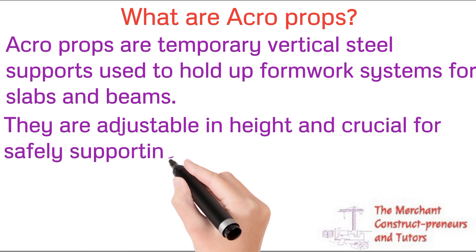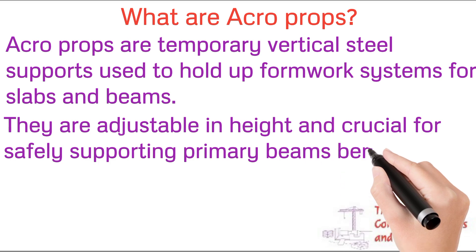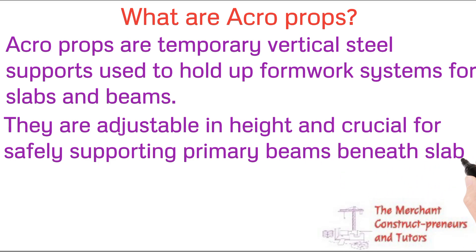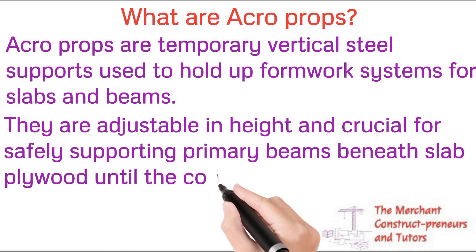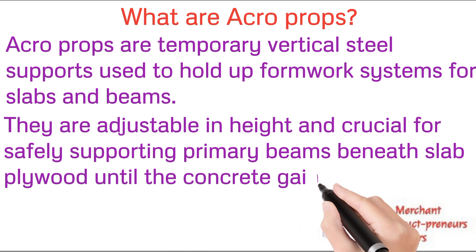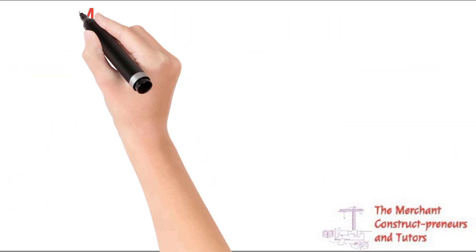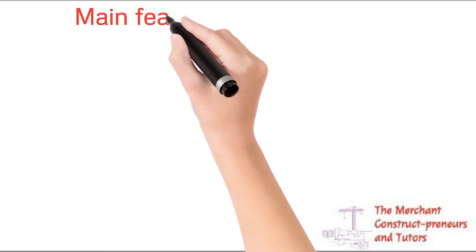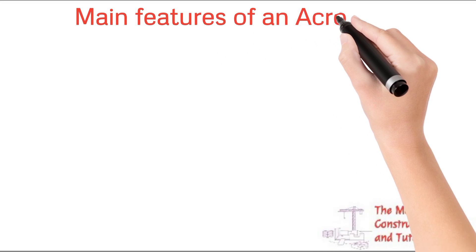They are adjustable in height and are crucial for safely supporting primary beams and plywood beneath the slab. Acroprops are the support system that actually supports these forms in such a way that they don't collapse. They support the formwork at the required height and are adjustable depending on the height needed.